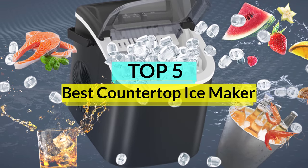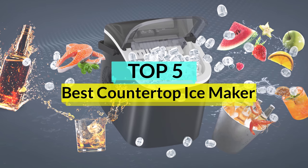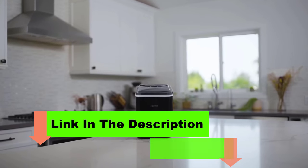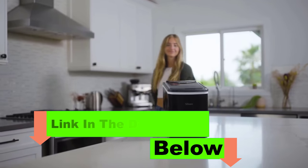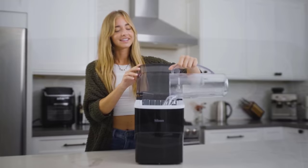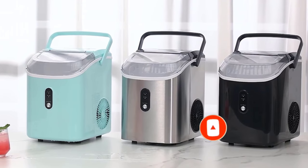Whether you simply can't even think of drinking a glass of water without ice cubes or often have a crowd over for margarita night, a portable countertop ice maker will make your life a whole lot easier. These appliances churn out ice steadily, so you never have to make a last-minute run to the convenience store for a bag of ice. Find our 5 top picks below, and keep reading for more information on how these machines work.